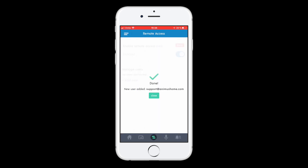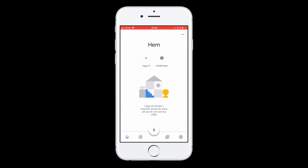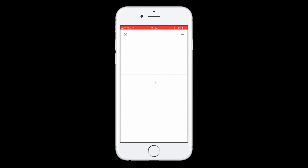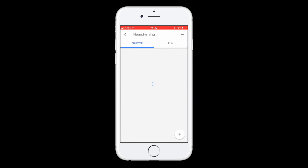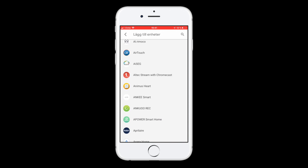Once this is done we can proceed with integration on the Google Home app. I'm not using English as my default language but the app looks the same and I don't think it will confuse anyone watching this. Let's continue by entering the profile settings. Scroll down to the Google Assistant section and enter more settings. In the next view, change the tab to the Google Assistant tab instead and scroll down to home control, which is the icon with the bulb. Now press add new, and a list of different home control integrations will display. From this list you will have to choose Animus Heart.